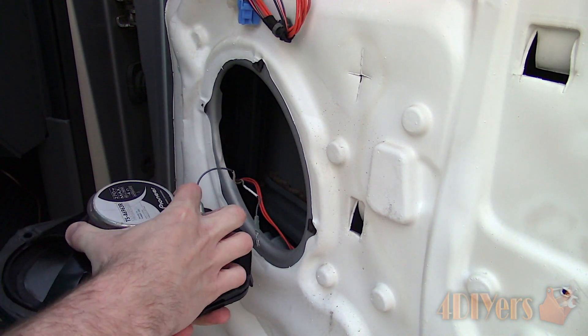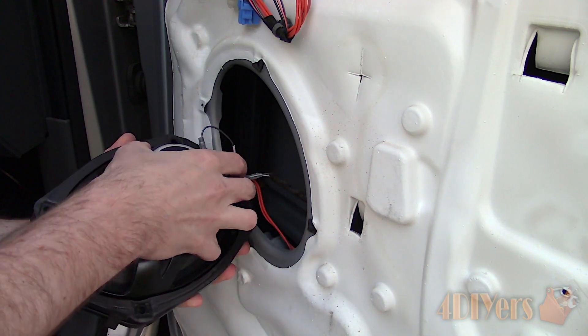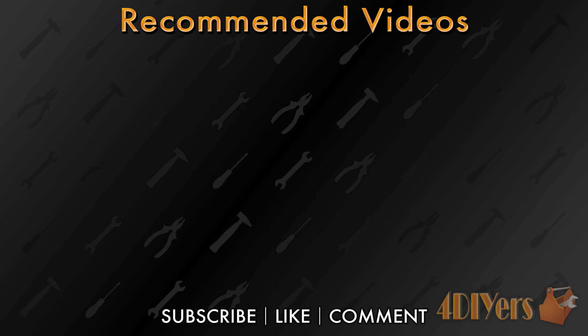New videos released every week on my channel — be sure to hit that thumbs up button. It's a huge help to me, and leave a comment below if you found this tutorial helpful. And if you're not a subscriber, be sure to hit that subscribe button. Thank you for watching.